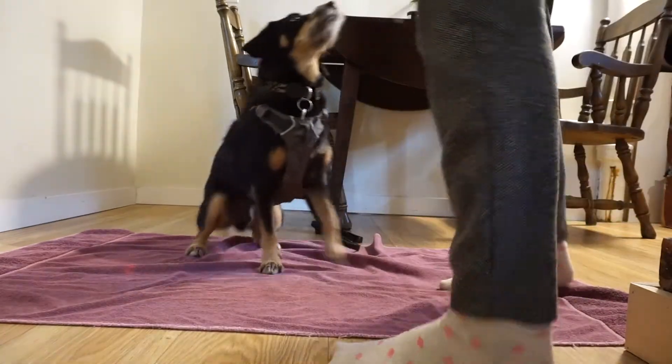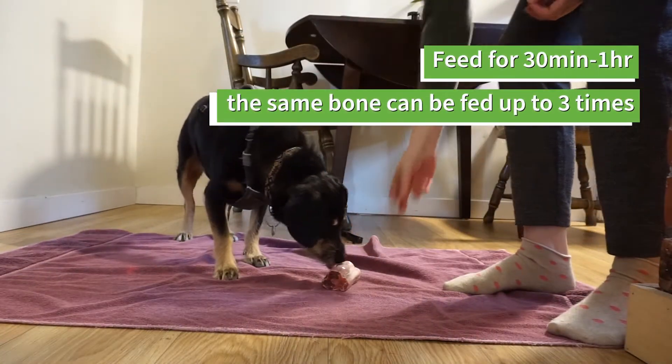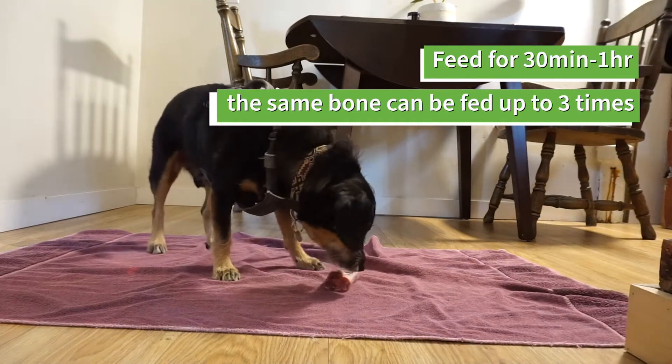They can happily chew away for 30 minutes to an hour. If you're just starting, I'd test 30 minutes, and if it goes well, you can increase the duration.